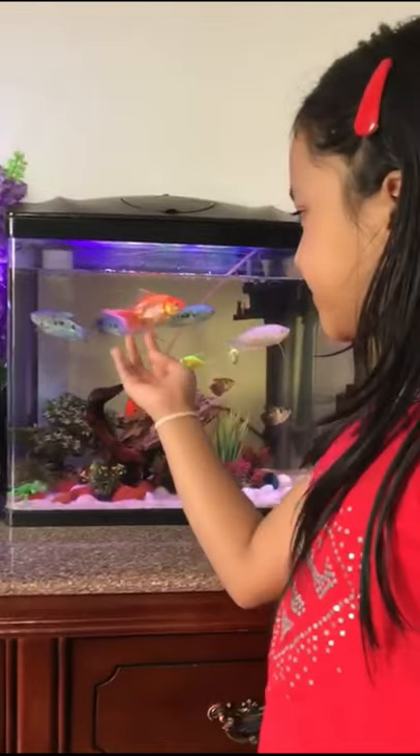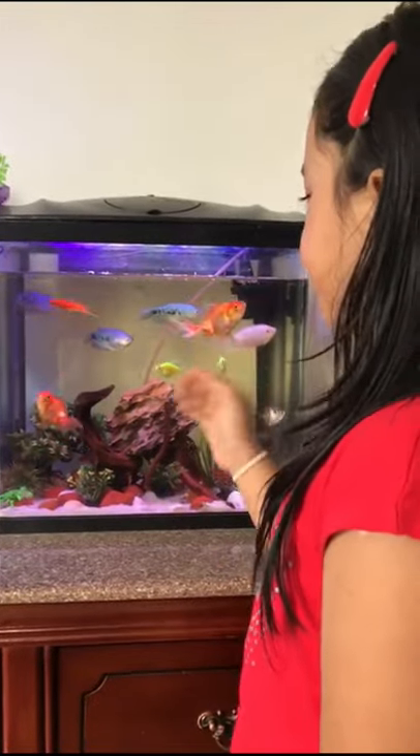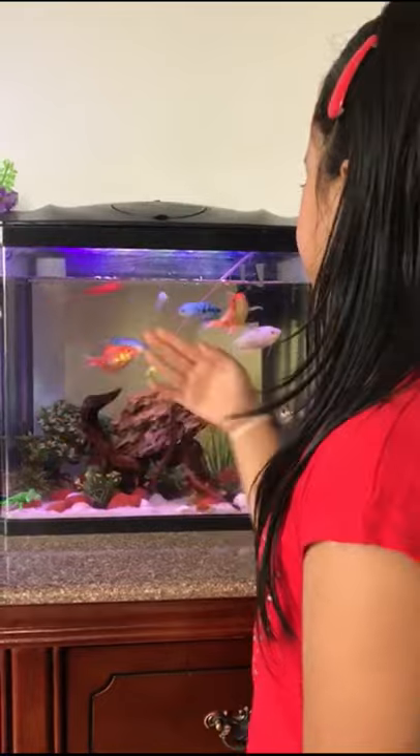You can see there are so many beautiful fishes. There's goldfish, frozen fish, and spider fish.